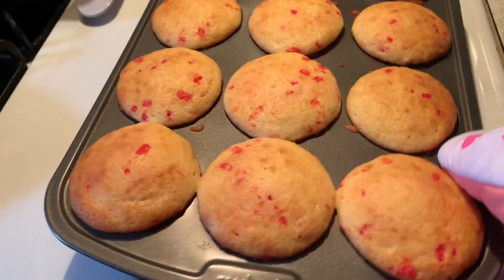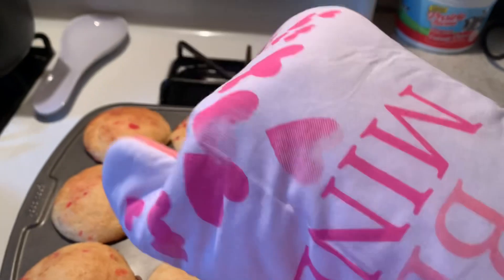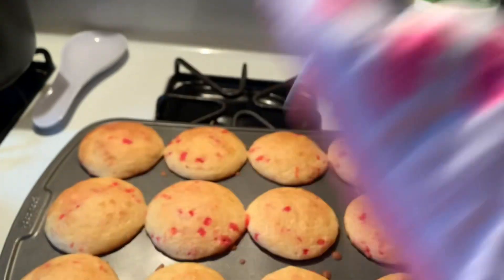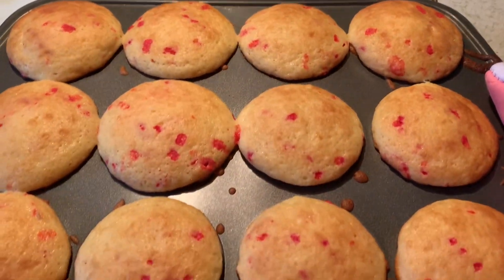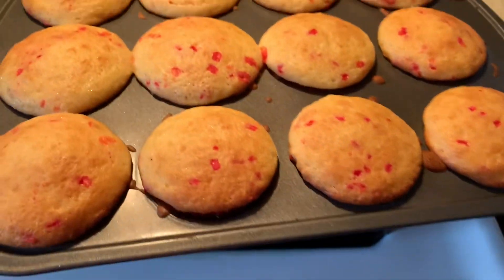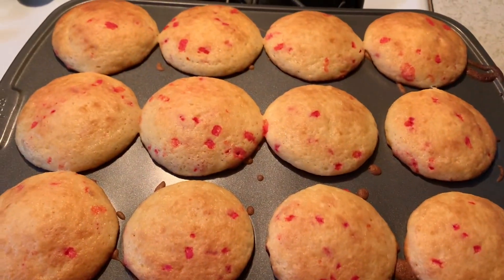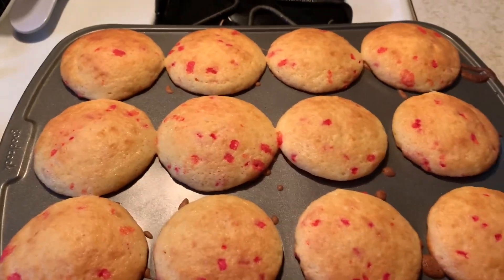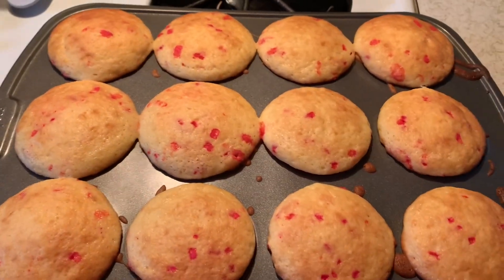Alright y'all, so the cupcakes is done. I got my little man on y'all — 'Be mine,' it's so cute. So the cupcakes is ready. I made them too fat — look, those are some fat cupcakes. I don't care though, because you know your girl is healthy, so the cupcakes can be healthy too. So we waiting on the cake.